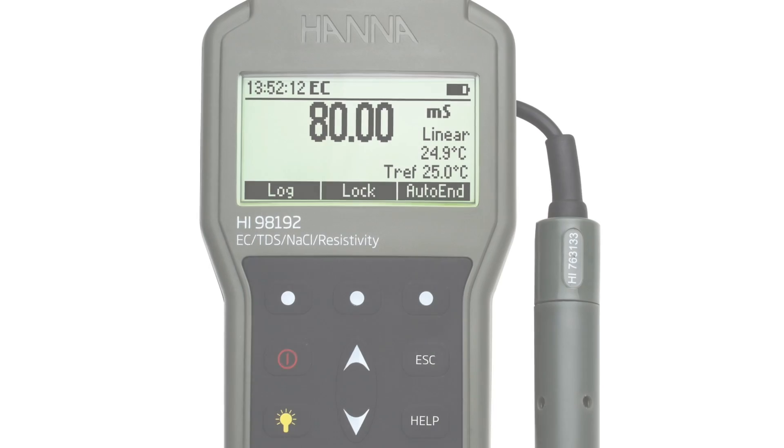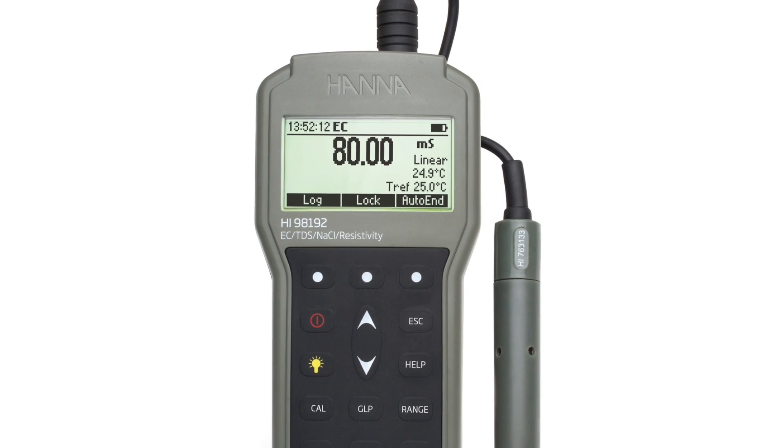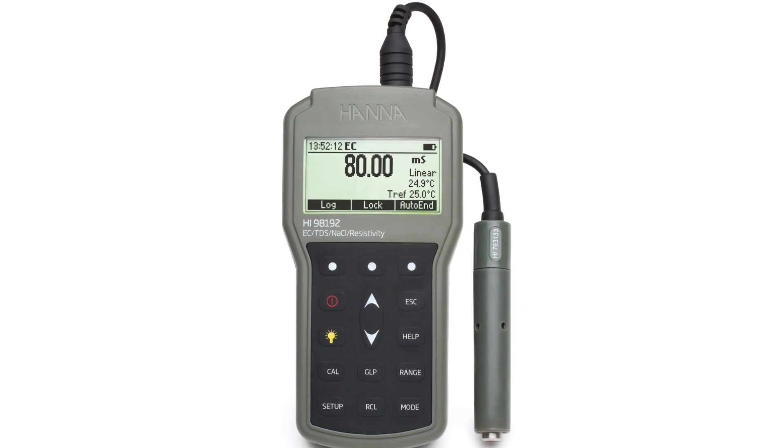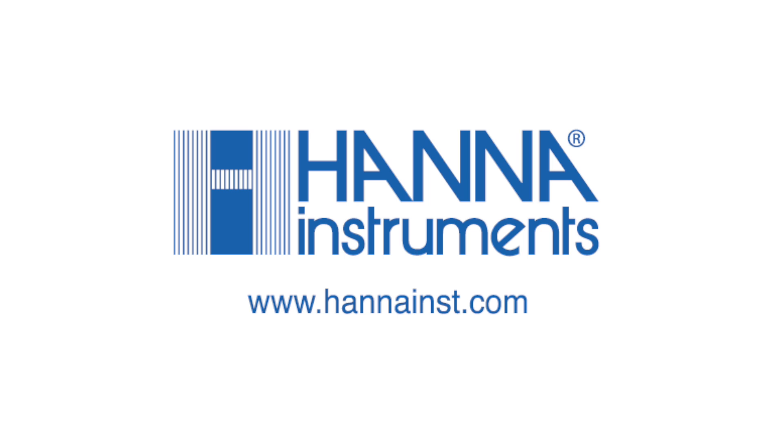The HI-98192 is an excellent choice for the customer who is looking for a rugged, waterproof meter that encompasses the features of benchtop instrumentation with the convenience of a portable meter. For more information about this or any of our other products, please visit our website.